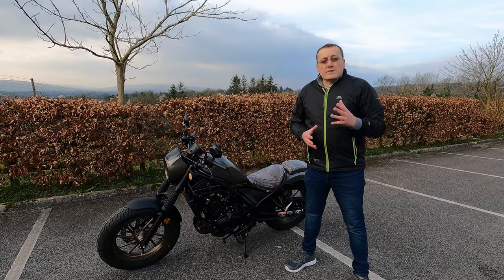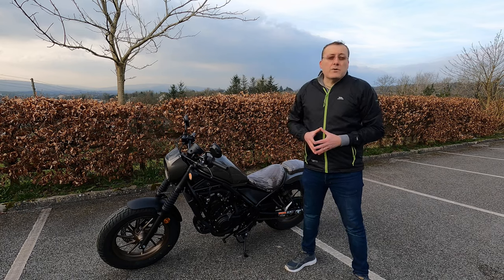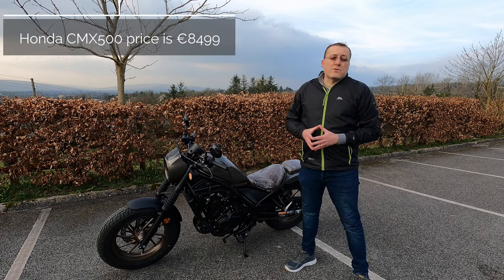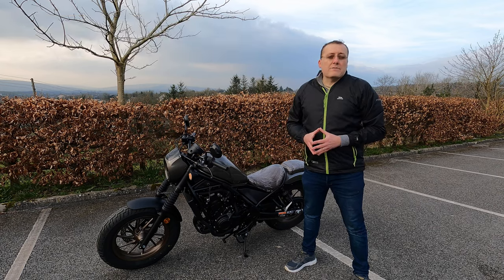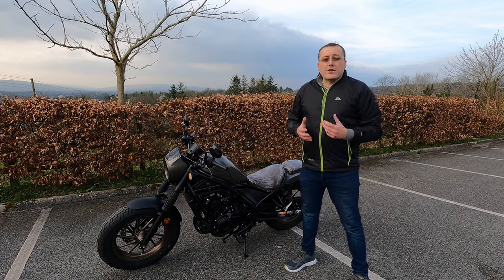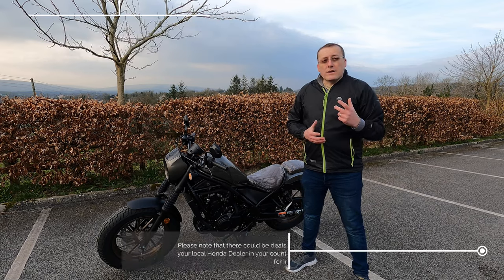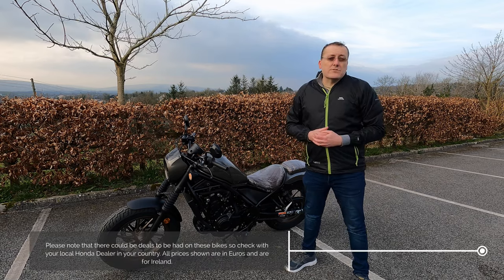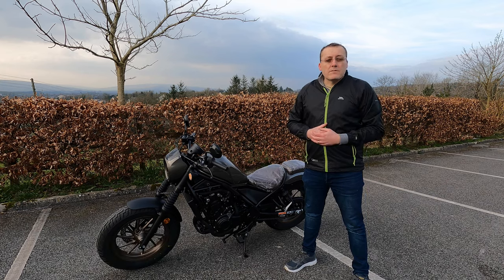On pricing: the CMX500 Honda Rebel starts at €8,499, and the S edition adds €500, bringing it to €8,999. Those are Irish prices — international viewers should check their local Honda dealer for pricing and specification in their country.